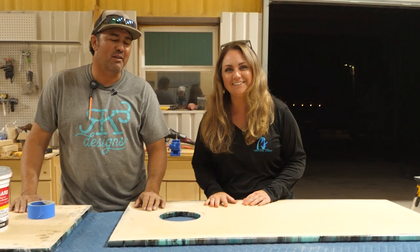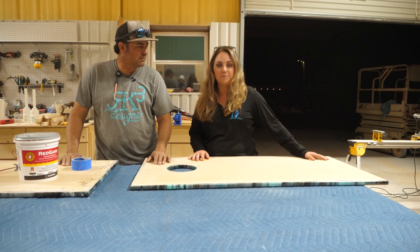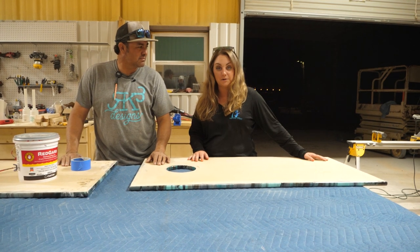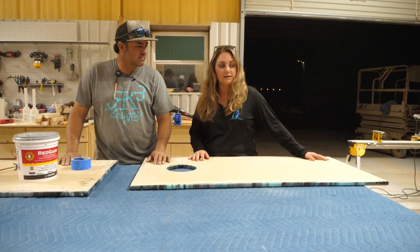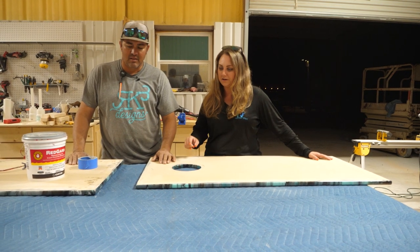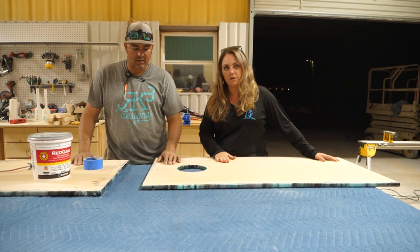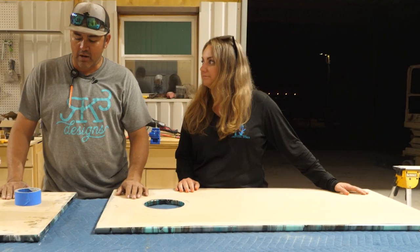Marathon, Florida. She took Rhonda's class last year — her professional epoxy countertop course — and started her business just after that. It's done pretty well in the last year, so she owes a lot to Rhonda and Kenny. He's going to help us through prepping the boards and getting them ready to moisture vapor barrier them with the Red Guard.